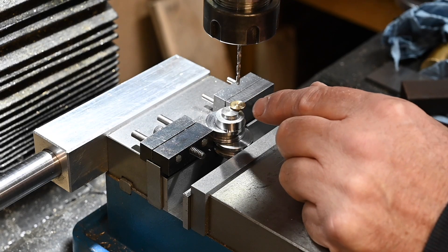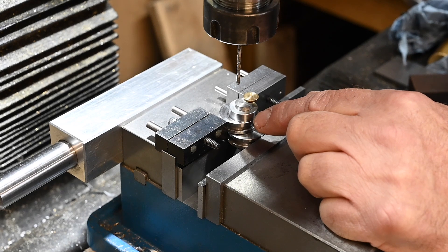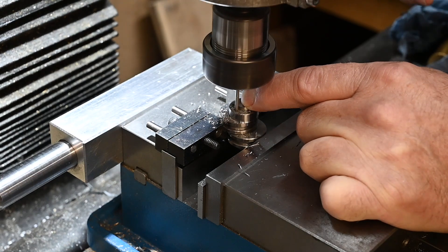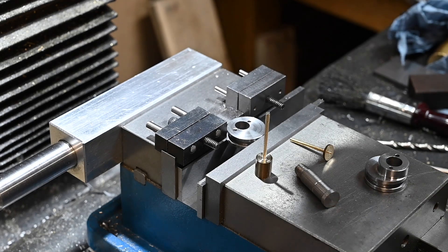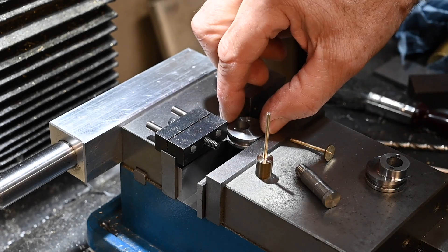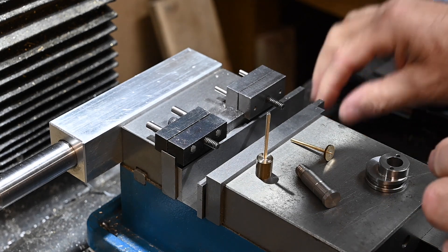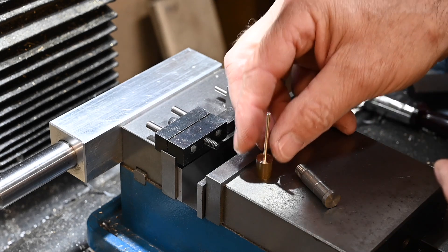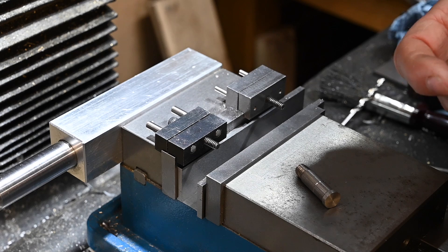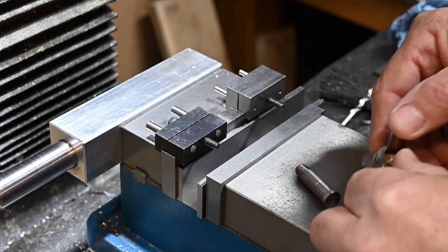Now with a pin in this side, I can move the table six and a half millimetres the other way and put the next hole in. I've still got the position on the X and Y. Just going to deburr it. I'll put these two pieces together and put these pins in. Now I need to cut the pins off.